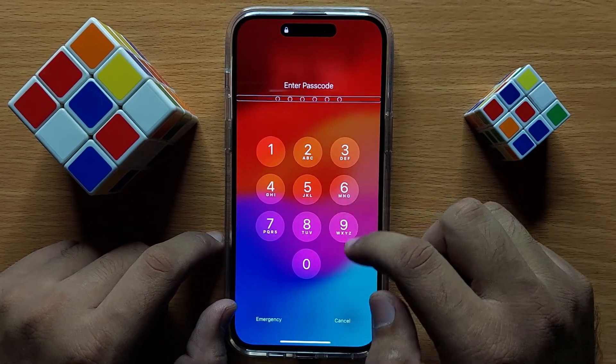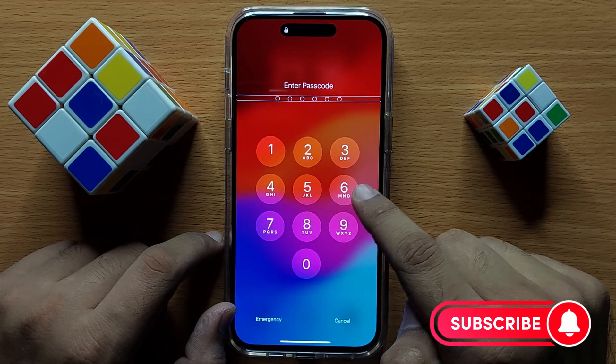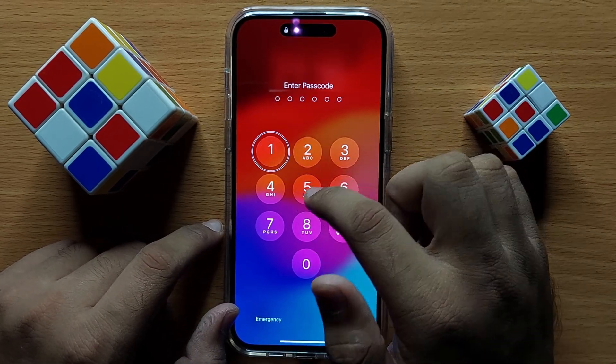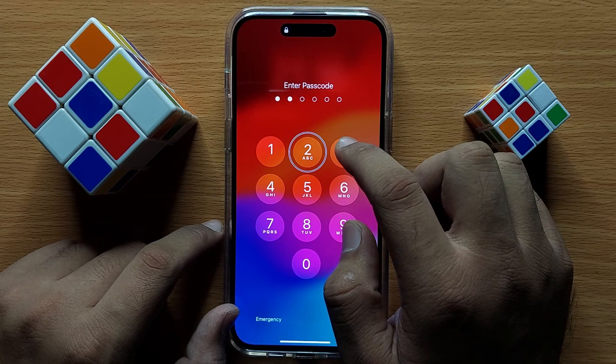It will now open the lock screen passcode section. My password is 123456. Click on one and then double tap on one. Now click on two and double tap on two, and do the same for each digit.